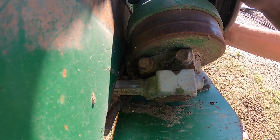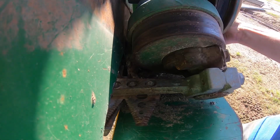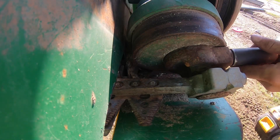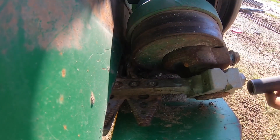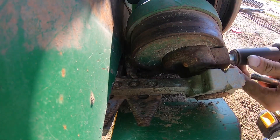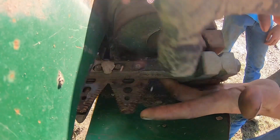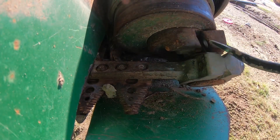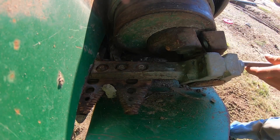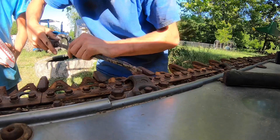We've got to roll it over so these two bolts come around here to us. If I can get a hold of it and turn it here — just like that — and take them out. Should be able to start sliding out now, there it goes.